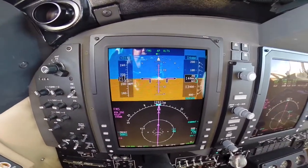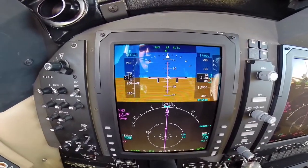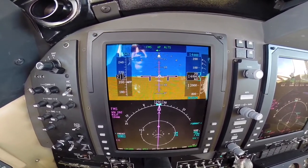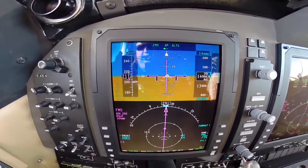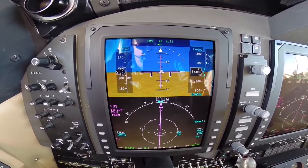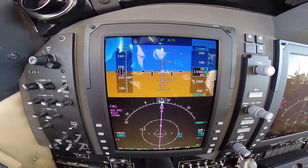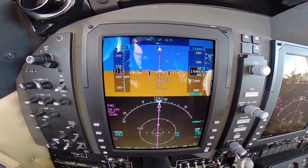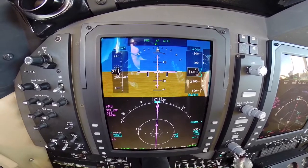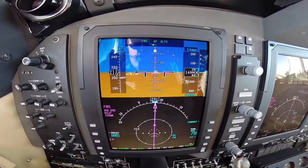One cool thing about this system is the FPA — flight path angle. We had that in the Embraer 170. It made steep turns a non-event — super easy, because all you do is keep that circle on the horizon and you're holding altitude. The reason it's off to the right a little bit is we have a small left crosswind that's pushed us to the right. If it were way over to either side, that would indicate a stronger wind.